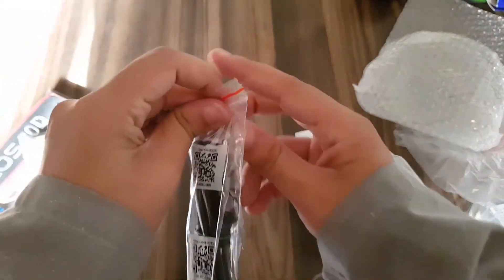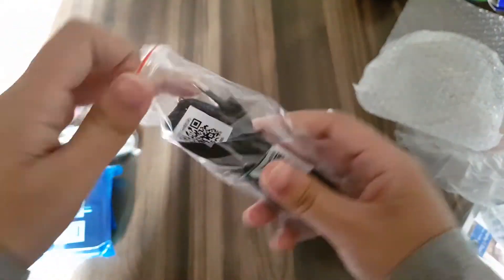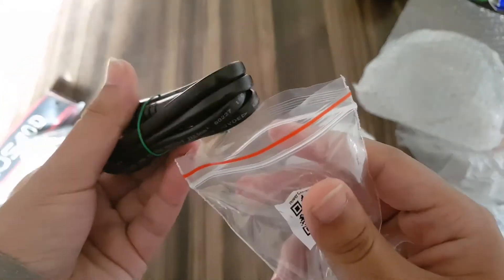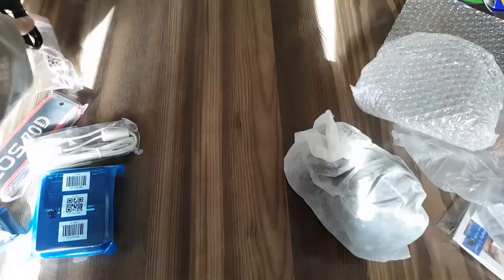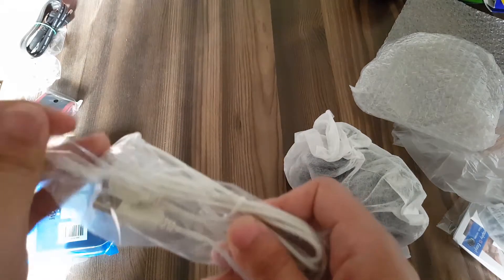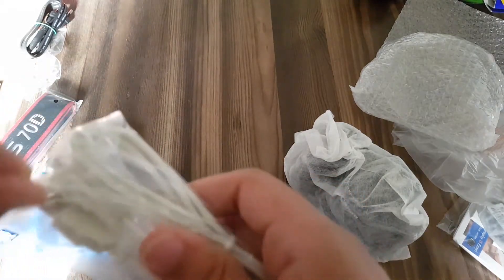Let me show you the charger and the cable to connect the adapter to the wall — it is a black cable. And then there is the USB cable to connect the camera to the computer.